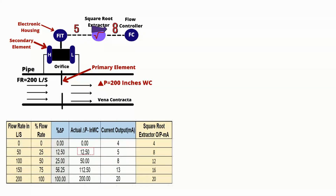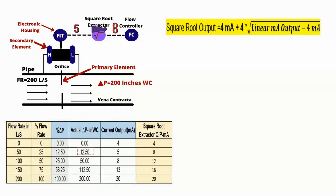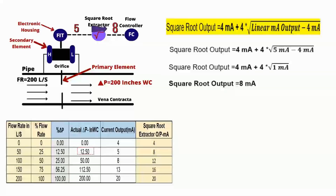So there is no need of an external square root extractor for modern smart transmitters. As you can see, this is the standard formula to convert the linear output of the transmitter into a square root output. Put 5 milliampere into this equation and do a simple math calculation — it will give you 8 milliampere. In other words, if the input pressure is 12.50 inches water column, the square root output is 8 milliampere, which is exactly what we want to see at the DCS or PLC end.